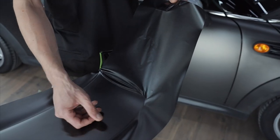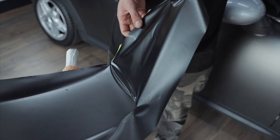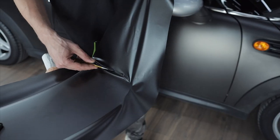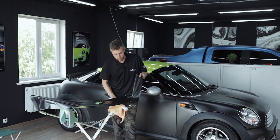We have reached the end of the surface. Now we will make a small cut here in order to turn the film and apply it on this surface. In order to turn the film we slightly heat it up.